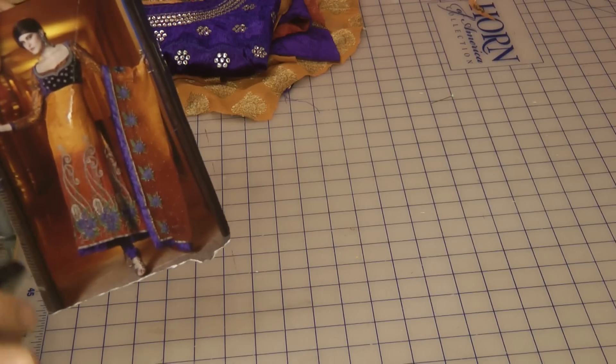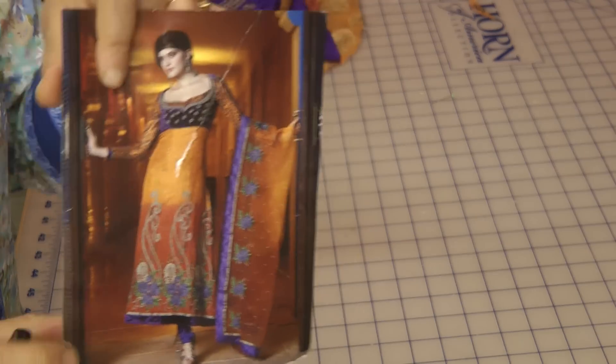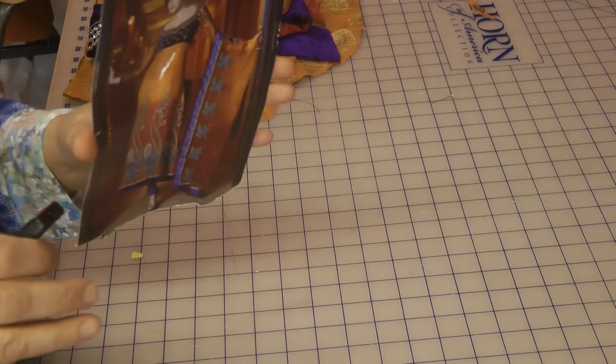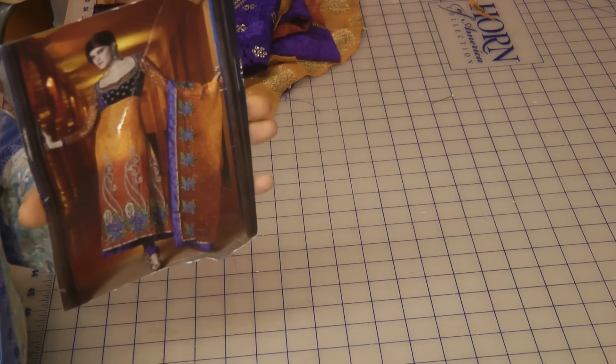I'll go back and do a full in-depth video on this subject in another episode. For now, what we're trying to do is find a solution to sorting this dress out, so keep tuned and watch what I do. I have partly sewn this garment already, but I'm going to guide you along and give you hints and tips.